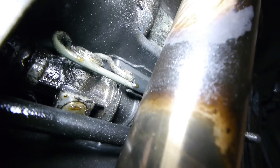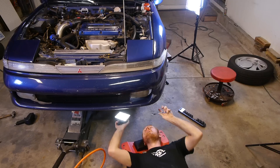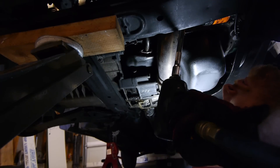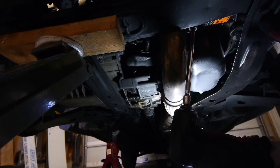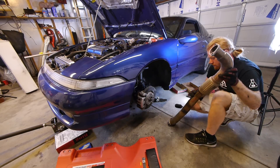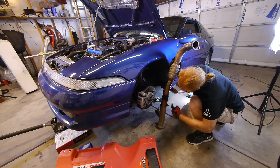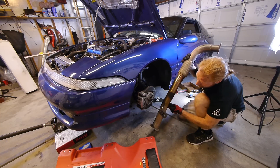The downpipe is also in our way, so we're going to pop that off as well. Mine is an original — a three inch downpipe by Megan Racing. Taking it off is fairly simple: just four bolts and an exhaust hanger. One power steering fluid covered downpipe — you can see where it's been dripping, that's for sure. Pretty nasty.